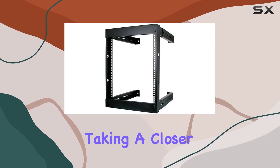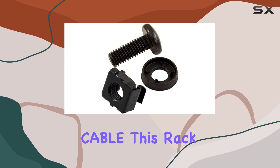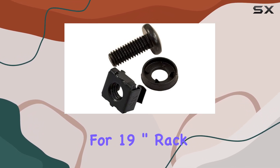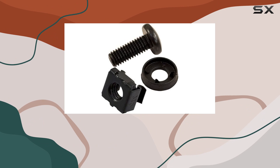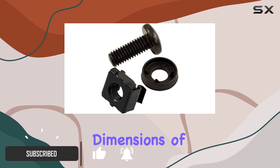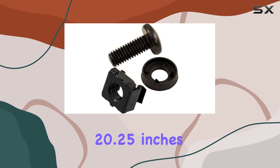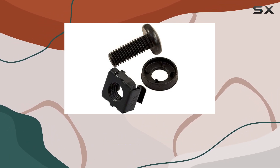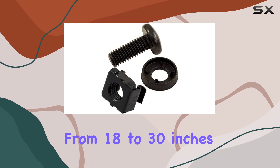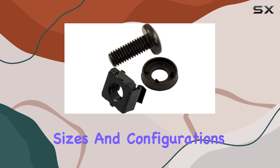Today, we're taking a closer look at the 9U Open Wall Mount Frame Rack by VC Vertical Cable. This rack is designed for 19-inch rack mount compatibility, making it ideal for housing various server equipment. With dimensions of 22.25 inches in height and 20.25 inches in width, it offers an adjustable depth ranging from 18 to 30 inches, providing flexibility to accommodate different server sizes and configurations.